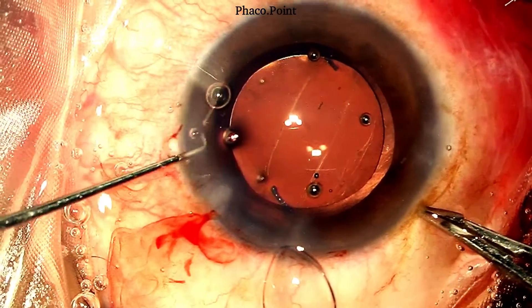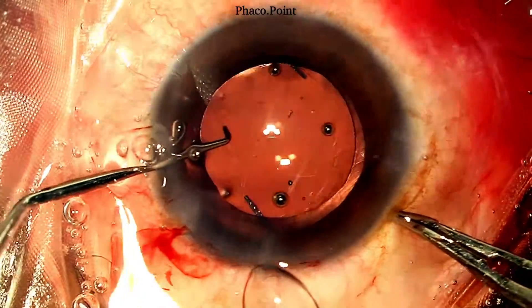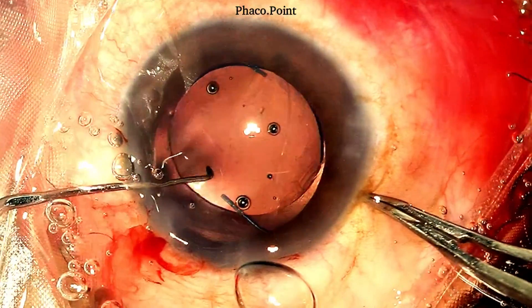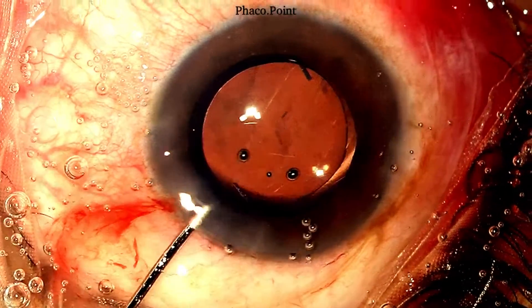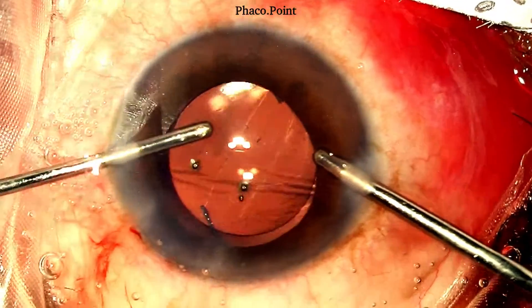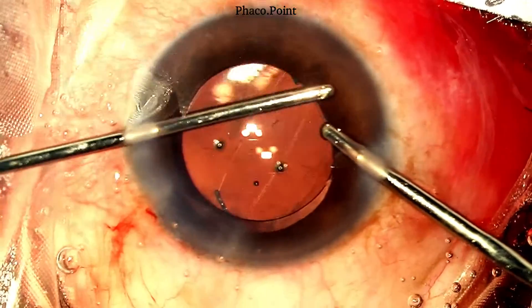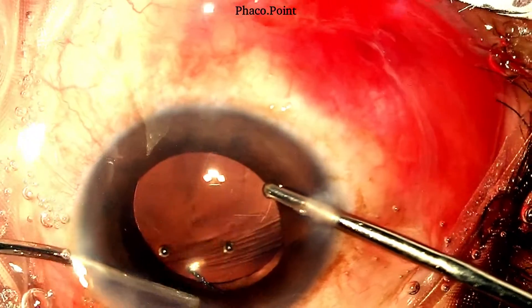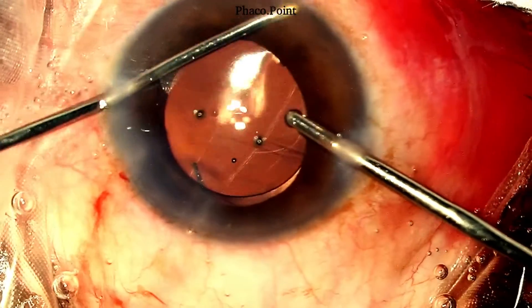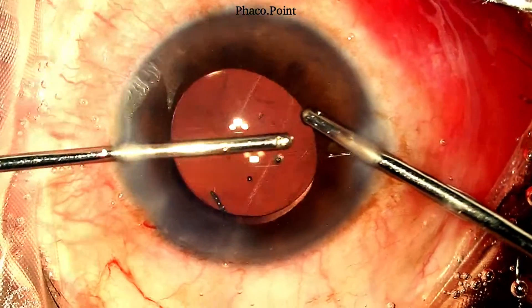Once the IOL is stabilized in the ciliary sulcus, we proceed to performing a posterior optic capture, wherein the edges of the optic are slid under the anterior capsular edge. We now come to the penultimate step: removal of the excess viscoelastic from the anterior chamber. No excessive movements of the IOL are performed here, as we have a well-stabilized IOL with the haptics in the ciliary sulcus and the optic under the anterior capsular edge.